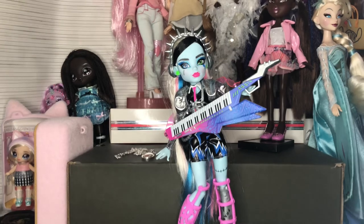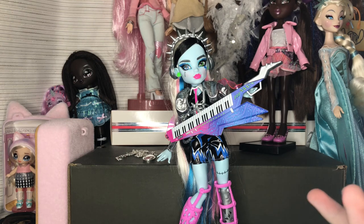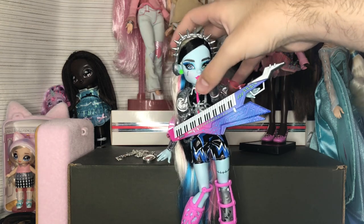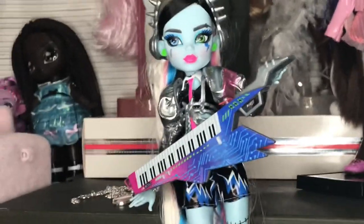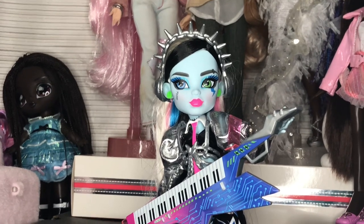Looking at all of those accessories, this doll feels like what I'd imagine the core dolls to have been. The core dolls come with an additional outfit piece, which is probably why this one comes with more accessories instead. I just think this doll is kind of extremely magnificent — one of the best G3 dolls we've gotten in a really long time, and I say that as a huge G3 enjoyer.